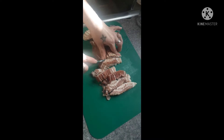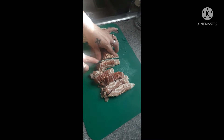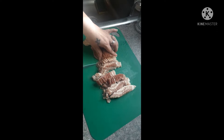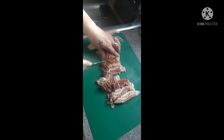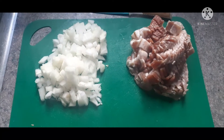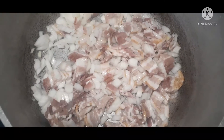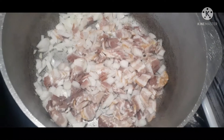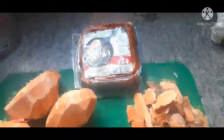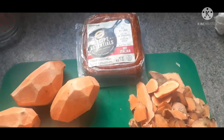For the ham and potato soup, the first thing we do is cut up some bacon. We're also going to chop up one onion and add that to our warm pan, and let our bacon render and the onion cook. We're also going to chop up some sweet potatoes and add a package of hot Italian sausage.